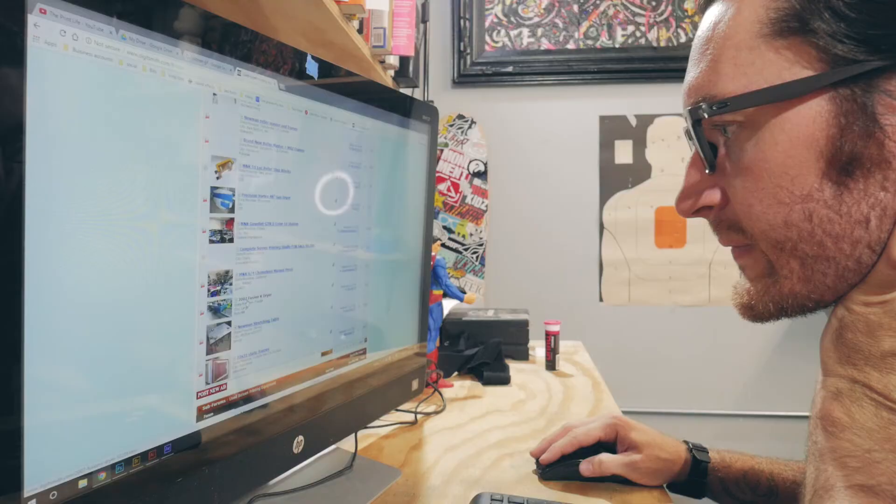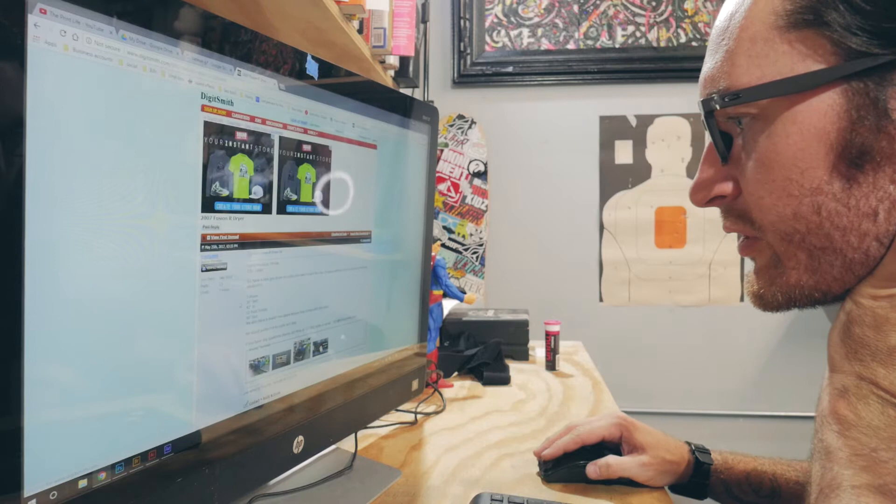The first thing I always do out of force of habit is visit the used equipment site like Digit Smith, just to see if there are any smoking deals. But most of the time the things on there are garbage that a shop is trying to get rid of because it's broken. Sometimes you'll find equipment from a shop going out of business that's in really good shape. Here's an M&R 2007 M&R Fusion dryer — lots of good stuff on here, but it's not right for me.